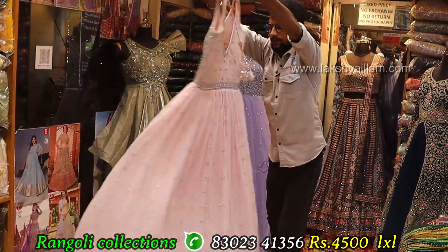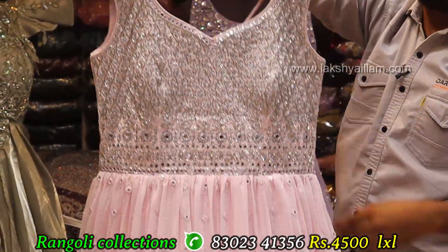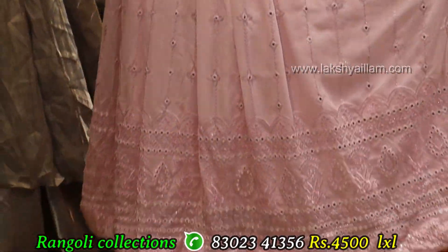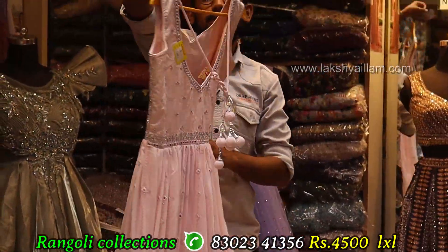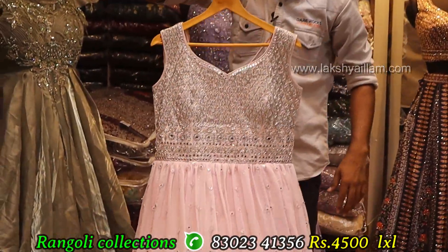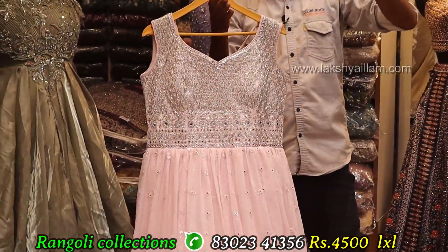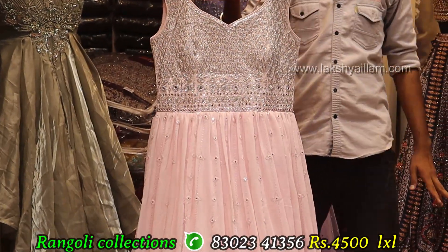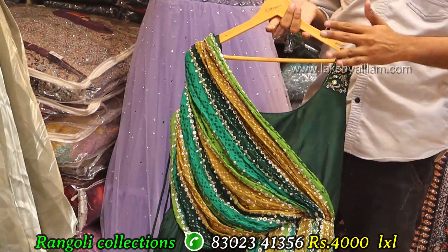Georgette fabric — full grain, full heavy with pastel set, baby pink. Proper hand working and key work with heavy can can, front as well as back. Size double axle. Price: 4500. Something different with unique concept with georgette fabric.